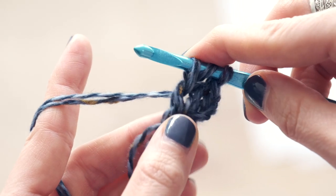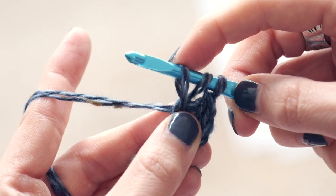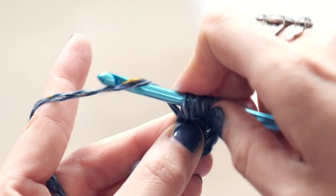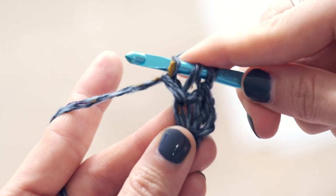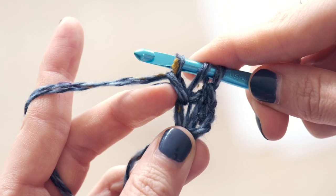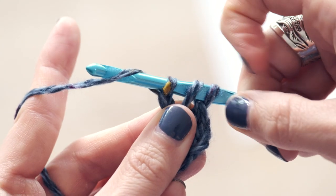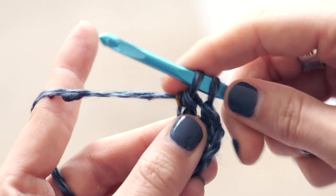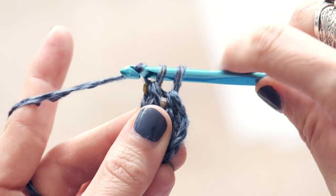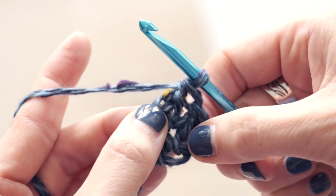Remember to give it a little bit of a tug so it's loose. Now we're going to work another foundation chain — yarn over and pull through just that first stitch. We've just created another foundation chain right here. Then proceed to work your normal double crochet: yarn over, pull through two, yarn over, pull through two. And voilà — we have another foundation chain here and another double crochet here.